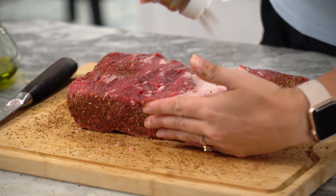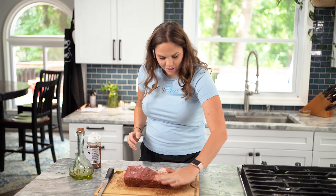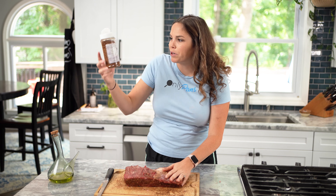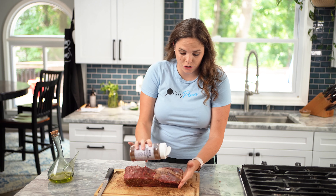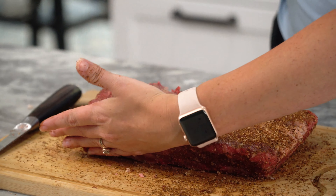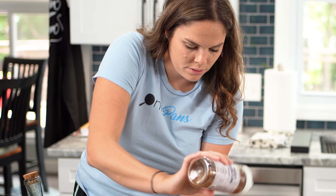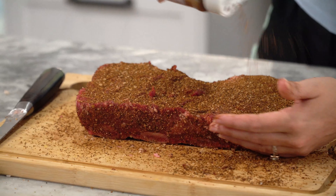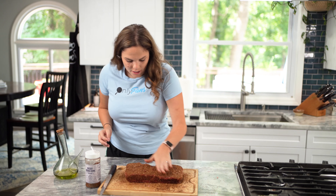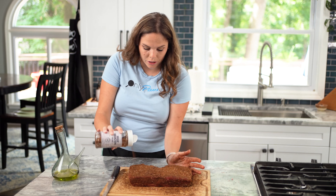I'm using this Beef Brigade rub — link will be in the description, you can get it on Amazon or probably find it in your local meat markets depending on where you're located. You can also find it in my description along with my OnlyPans shirt. We are releasing new things, so go check out the merch website. Let's pat that in there and give it a once over on each side. We're going to leave this on the cutting board and go preheat the grill.